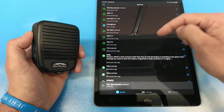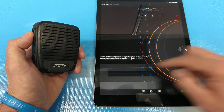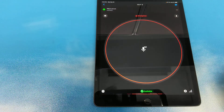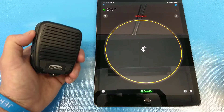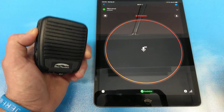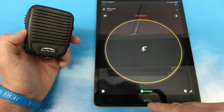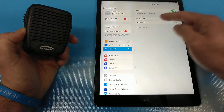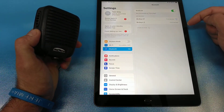I can make a PTT call — testing one, two, three, testing one, two, three. So I'm making a call to another user. Hear the grant tone. And just to double check, you can always go back and look at your settings on your iPad device, and you'll see now that you have Blue Sky BT and Blue Sky LE both connected.